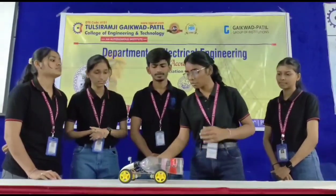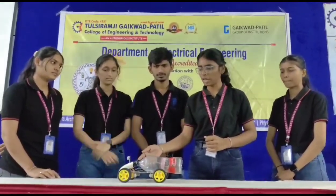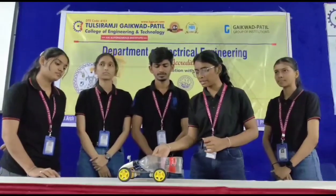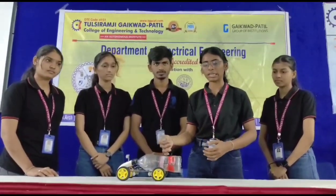Basically our project has components like an ultrasonic sensor which senses obstacles. After that we have used the Arduino and Arduino shield, lithium batteries, one motor, a fan, and these are used for creating the vacuum for intaking the garbage.